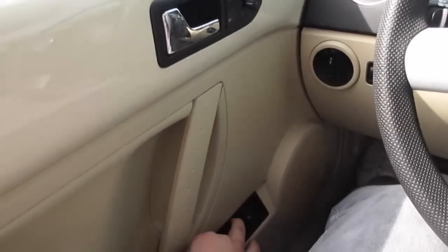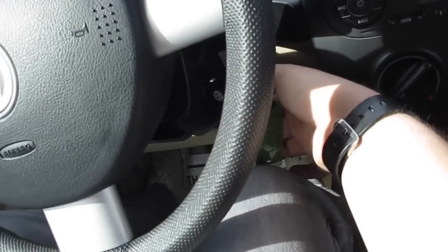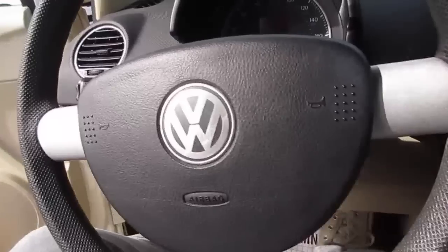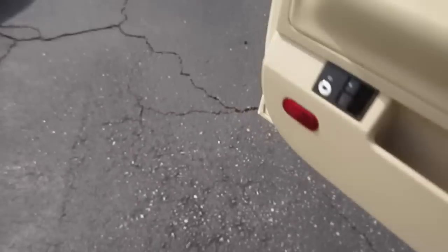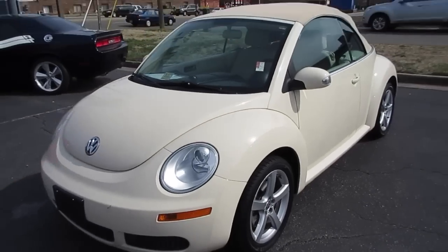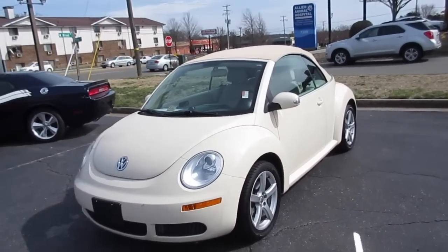As you can hear, the five-cylinder has an excellent note to it. We'll go ahead and put the driver's side window back up and cut the vehicle off right here. It will chime reminding you to turn your headlights off. As always, this vehicle is for sale at Volvo Richmond here in Richmond, Virginia. If you are interested in this vehicle, please let Volvo Richmond know you saw this video. Thanks for watching.